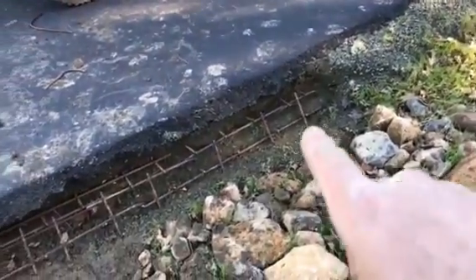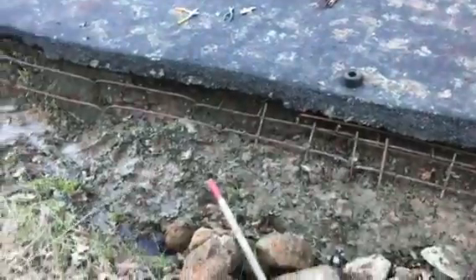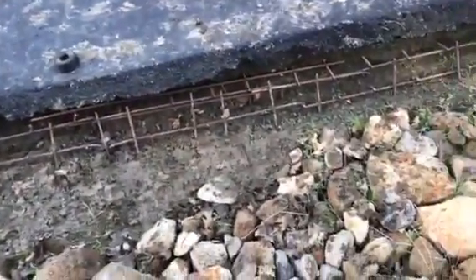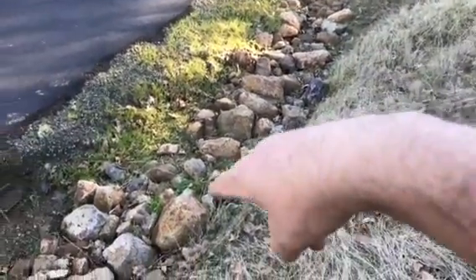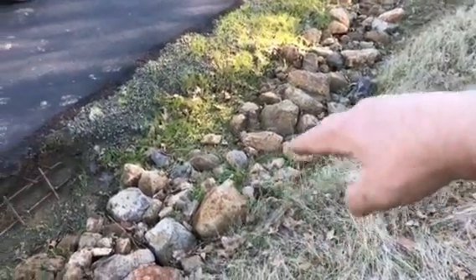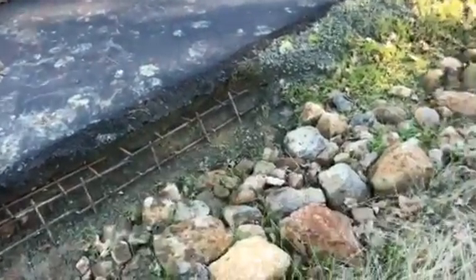We've got this going pretty good. You can see we've got our reinforcement. We found out a couple things — this ditch comes and you can see it kind of curves a little bit right there, and that's what pushed it into that side and washed that out.